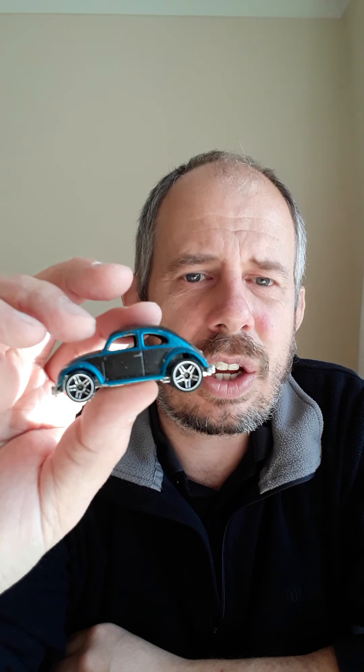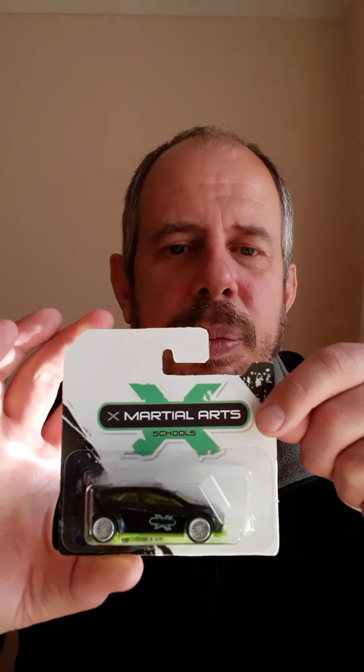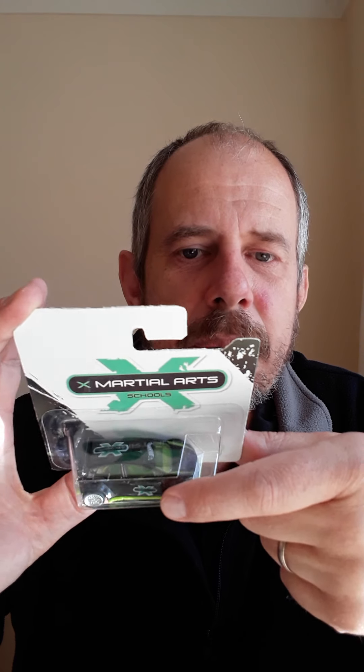More recently I've got into things like Hot Wheels cars — stripping the paint off and then repainting them. This is one I've repainted. I also collect them, and they're displayed on my garage wall. I also started to create some custom cards, so this one is for the martial arts school that I go to, and I put on some specific decals onto the car as well. That's probably one of my more recent hobbies.